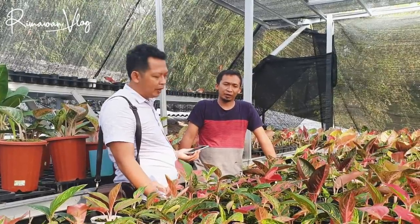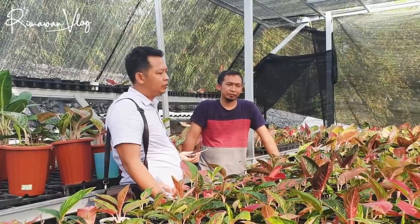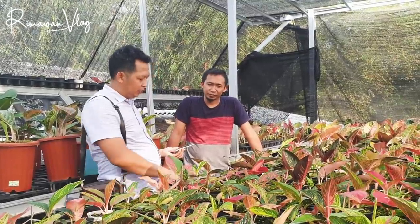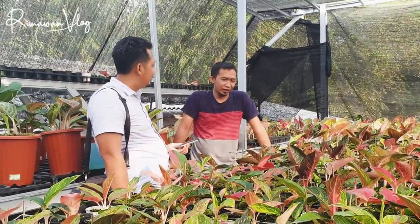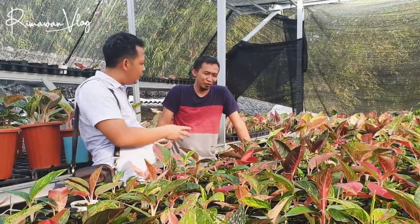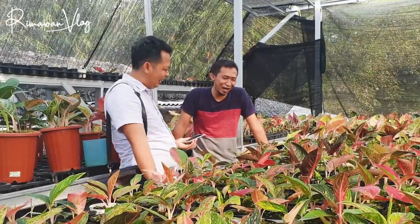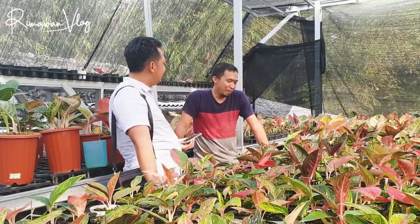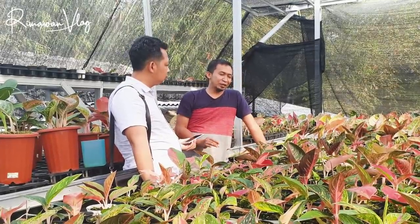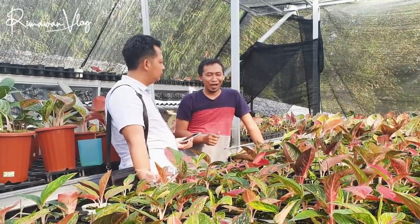Kalau disiram terus, air di dalam pot jadi ganti terus. Akhirnya lumutnya ikut subur dan tidak mengganggu pertumbuhan. Saya pernah ngobrol, kalau merawat ikan koi itu yang dirawat bukan ikannya dulu tapi merawat airnya. Berarti Om Eri itu merawat lumutnya dulu. Jadi media tanam itu semua baik, cuma pada satu titik kita cari mana yang paling mudah dan paling simpel.